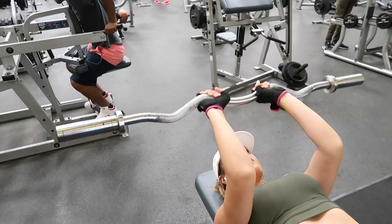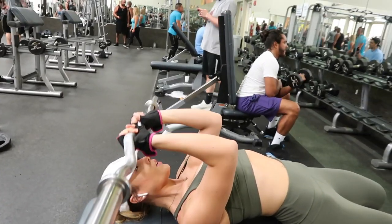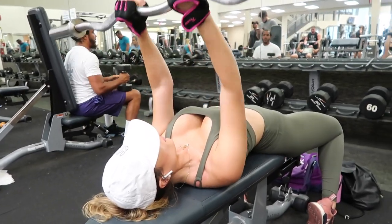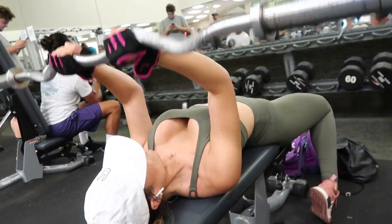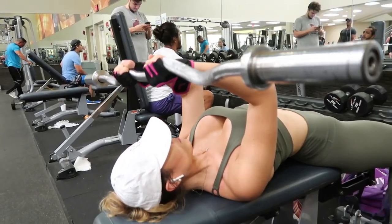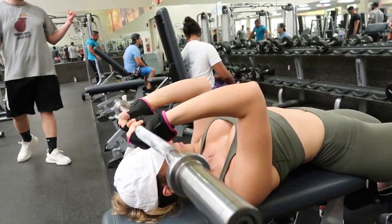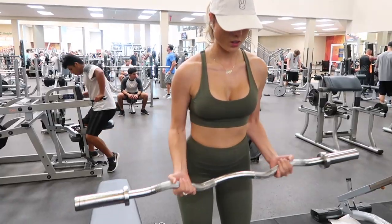We're gonna start our workout with some tricep extensions. I like to do these laying down on the bench. It's really important that you keep your upper arms at an angle — you bend your elbows and lower the weight to your head, extend your elbows, and keep the same angle with your upper arms. You don't want to hyperextend or use your wrists. My rule of thumb is to do three sets of 10 to 12 depending on how heavy I'm going.